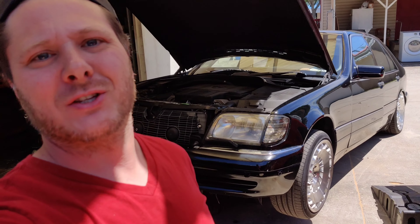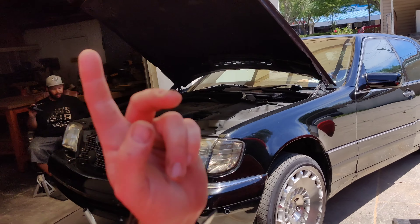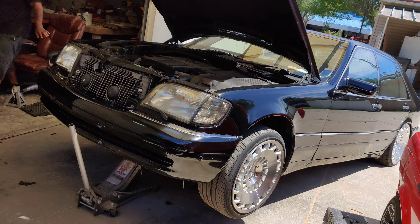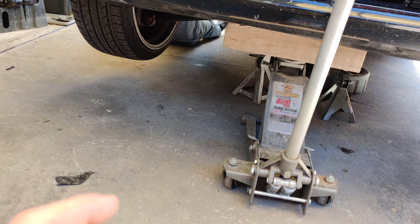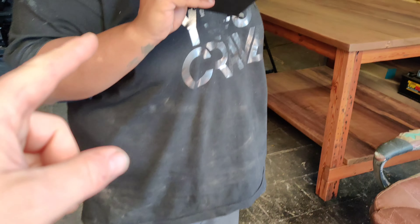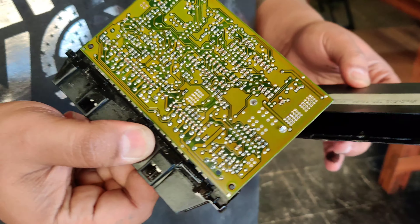Welcome back to Pete's Carport. We've got a fun video — we're going to be doing a conductor plate on Xavier's 1999 Mercedes S500. We've got Manny, who has an awesome YouTube channel called Metal Unique, which I'll link down below. Xavier's got his TCM out and there's a little bit of oil up in there.